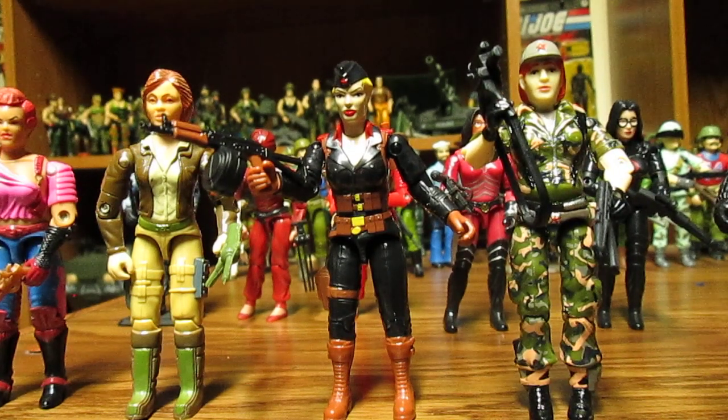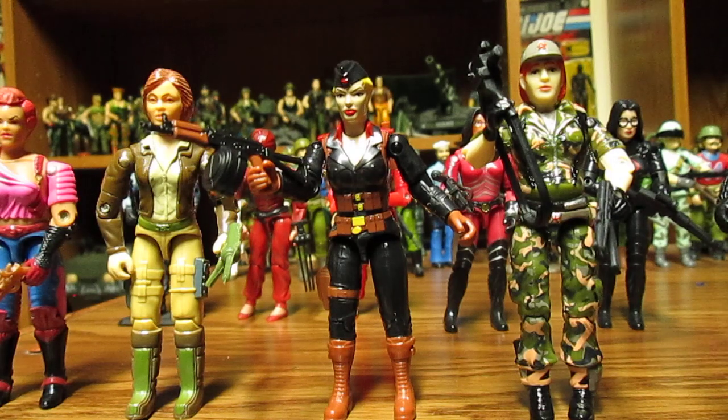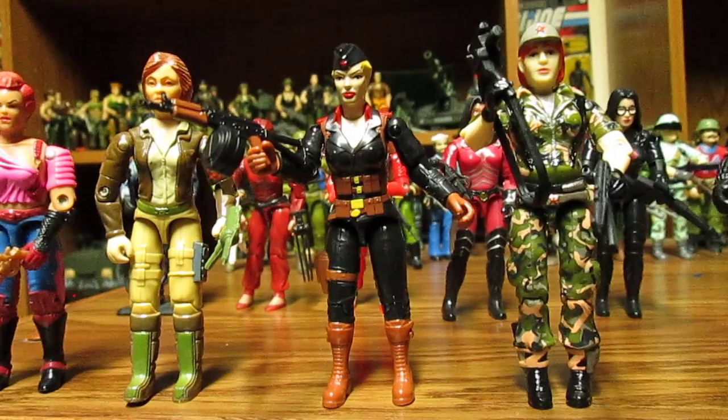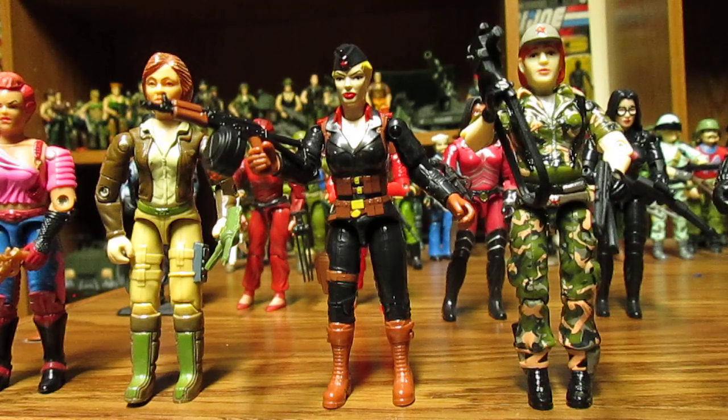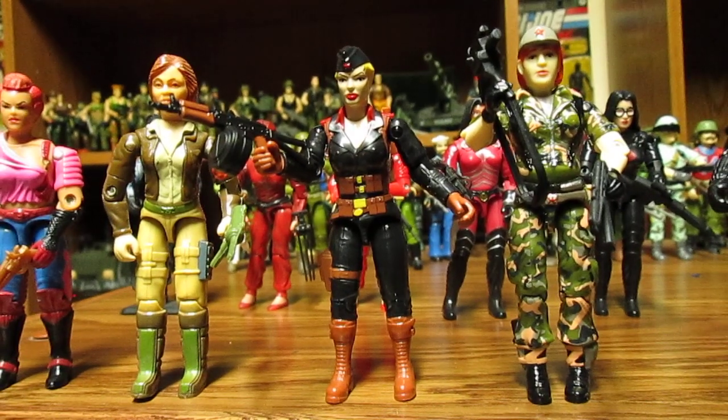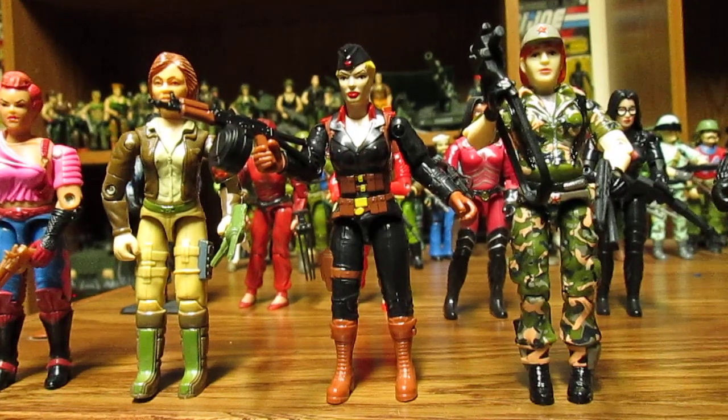Super Seven is going to be making O-rings — or they are making O-rings for sure — so we're going to see those in the fall. We're going to see the Navy figures in the fall. We're going to see Call Sign Longbow coming in the fall. There are quite a few O-ring lines now. The same people that made G.I. Joe are making all these O-ring figures.